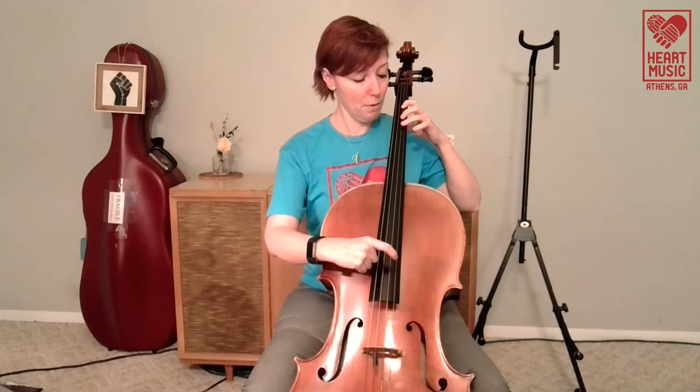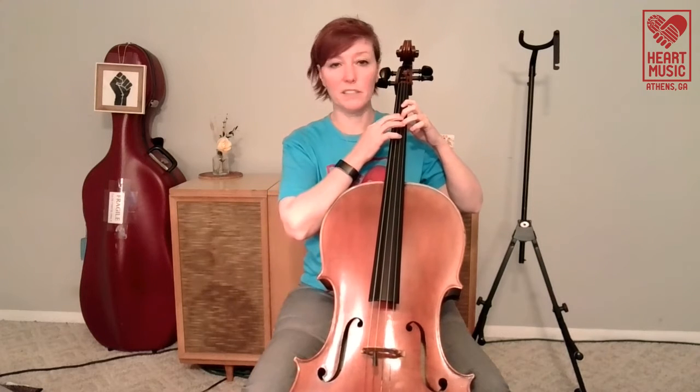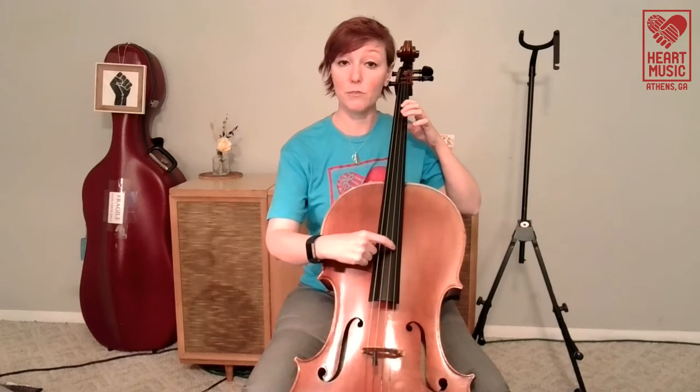So let's think about a scale. If I start with my open D string, then the next note is first finger, then I put my third finger. Two and three are kind of like brother and sister — every time one goes down, the other one goes down also at first. So we have one, two and three together, then fourth finger. And then I just do that same pattern again on the A string. Open, one, three, four. Open, one, three, four. And there's my D major scale.